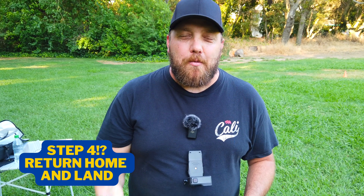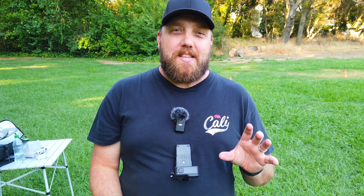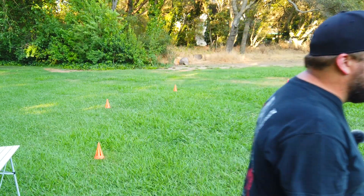Now on to step number four — that's right, there's another step: return to home. In the next video, I'm going to show you the best settings for return to home that will get your drone back to you safely. You can click or tap up here. That's it.